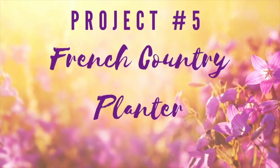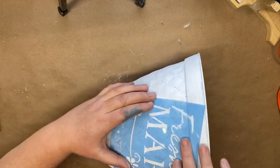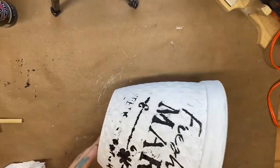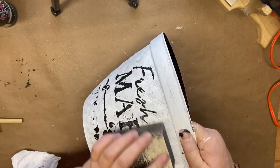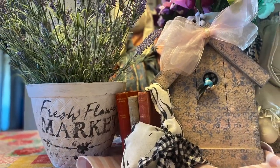For this project it's a French country planter. I had this planter from Dollar Tree, already painted with white Waverly chalk paint, and decided to upgrade it. I use black acrylic paint with a stencil, intentionally not going for full coverage to get a worn vintage feel. Then I go over the entire planter with a sanding block. I picked up this lavender plant at Walmart — I absolutely love how it turned out with a really fun country vintage feel.